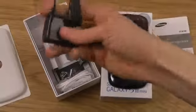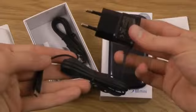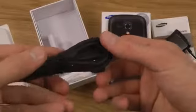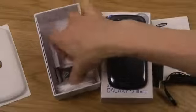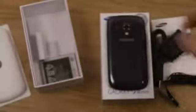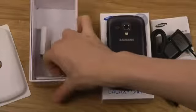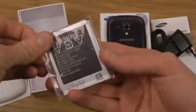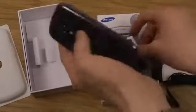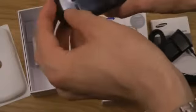We get a lot of cables here — we get a charger, and then of course our cable to connect it to the computer, and then of course the headset that you usually get. And then one very important thing: the battery. Of course that's a very important thing with this device — you need a battery to be able to fire it up and do all kinds of stuff.